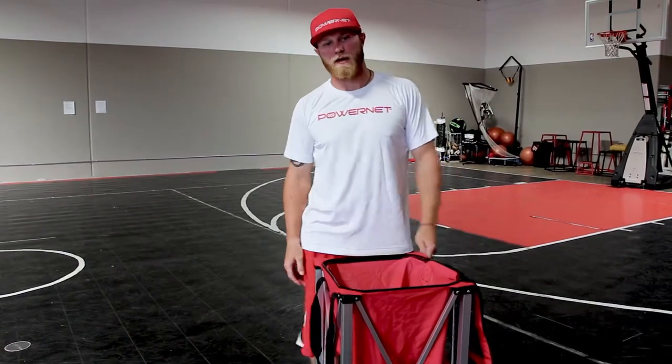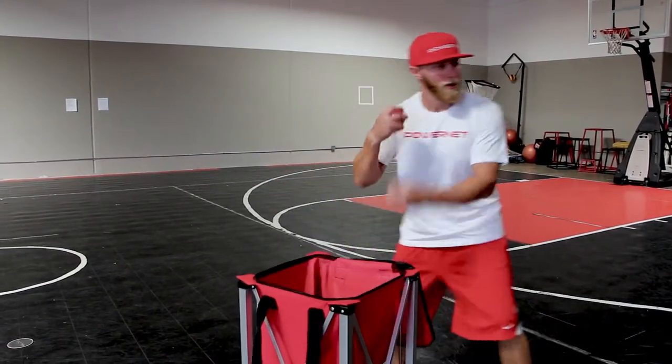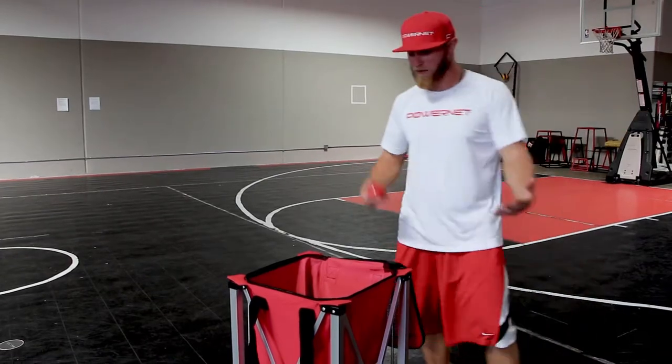I'm sick and tired of my back hurting. With this one, pick up a ball — here we go. Next one, pick up a ball — here we go. It's very versatile.